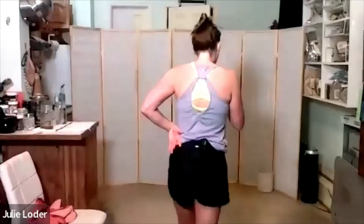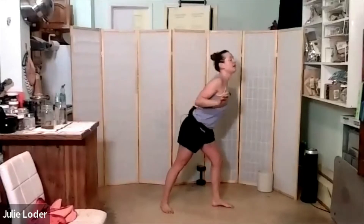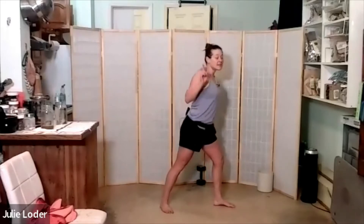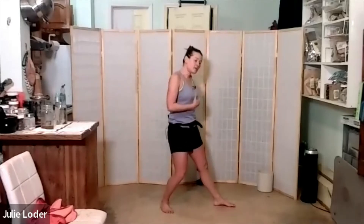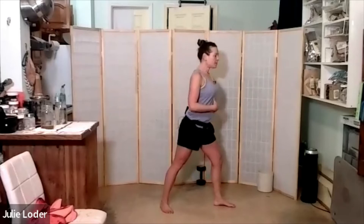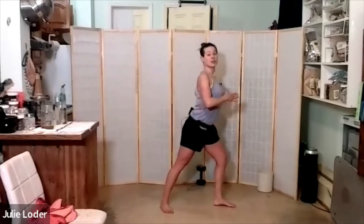I'll pause the music for a second. We're doing this to tempt gravity. Gravity wants to collapse us forward. If we brace, we're locked against gravity. When we invite a little bit of movement, it's like tempting our body to go too far. So we're really strengthening and helping our proprioceptive awareness for our spinal health — when we say I'm going to give into gravity a little bit, but in a non-injurious way.